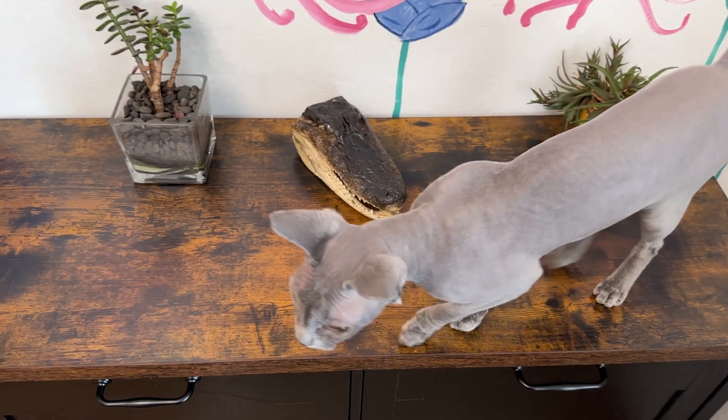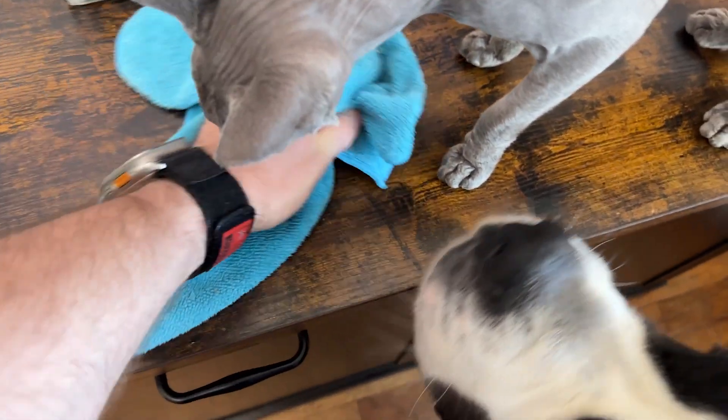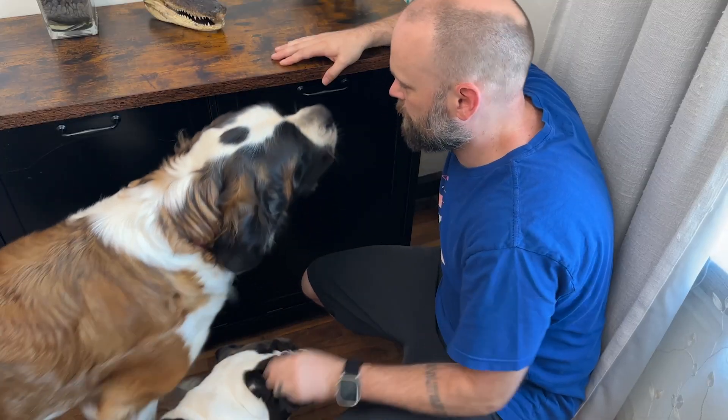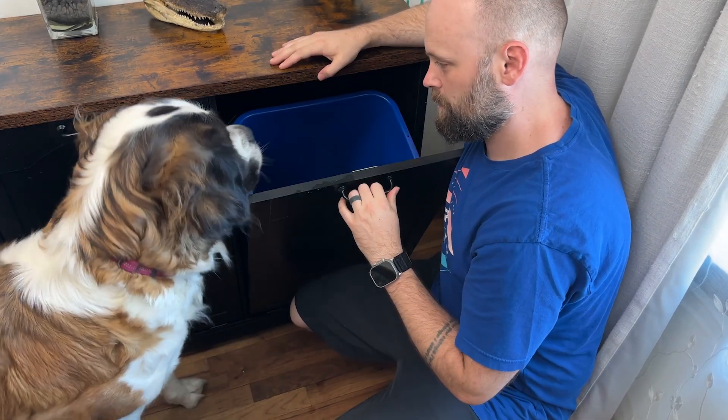The top surface of the cabinet is easy to clean and it's scratch resistant. Just a simple wipe keeps it looking great. This cabinet is perfect for keeping my dogs and cats out of the trash. As you can see, my dog can't mess with the trash bins inside.